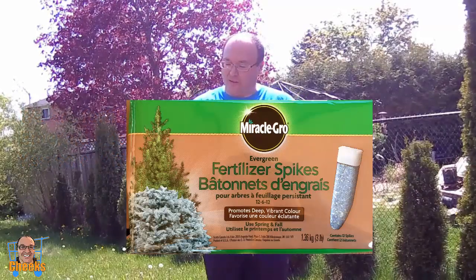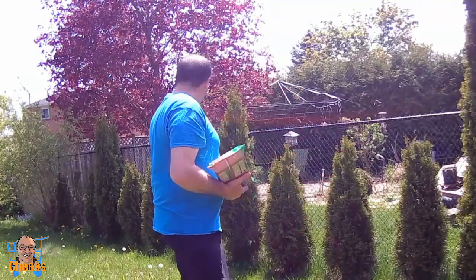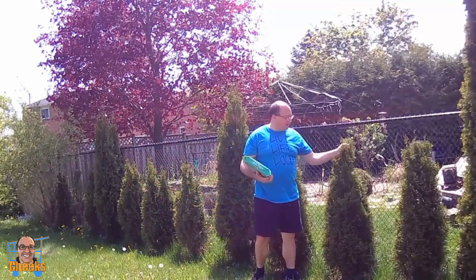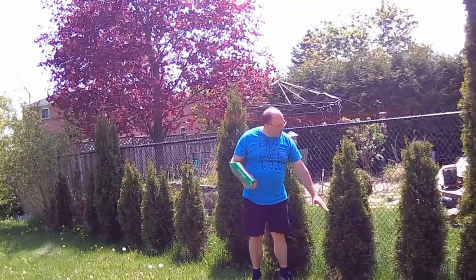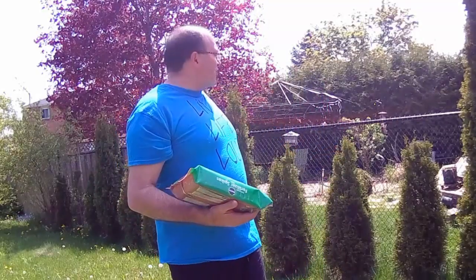I was at Home Depot and I was looking for a product to help my emerald cedars that I grew along the fence line. I had them since they were about this high — they were about five years old — and they haven't grown that much like I wanted them to. Someone told me they needed fertilizer to help them grow.